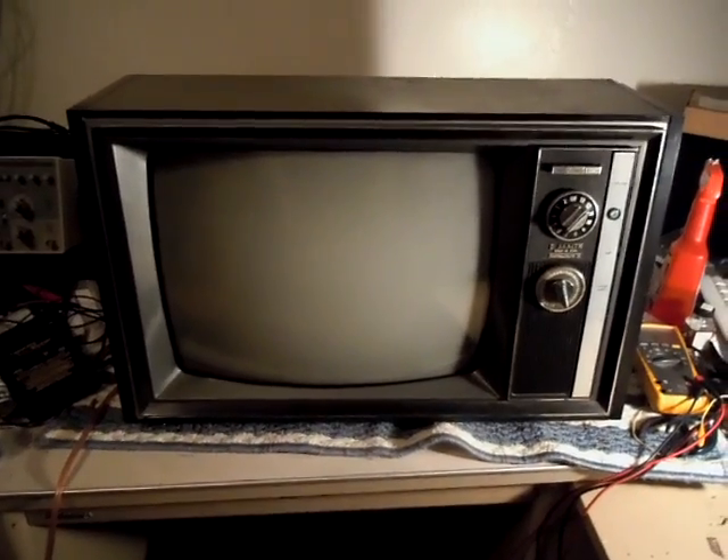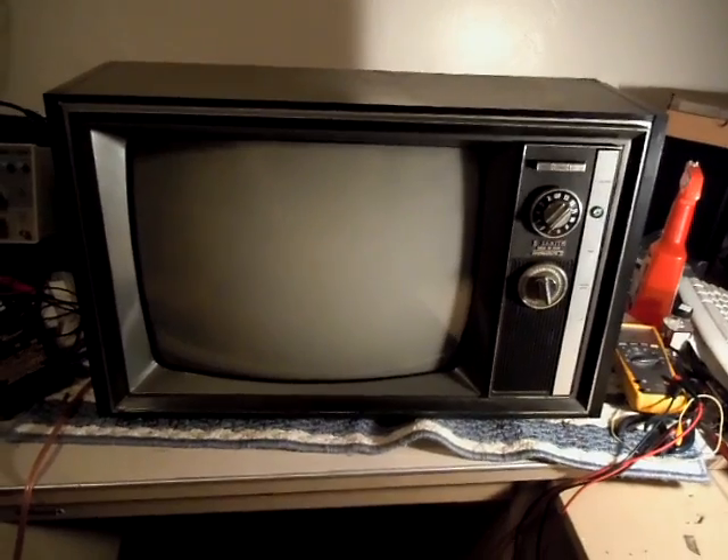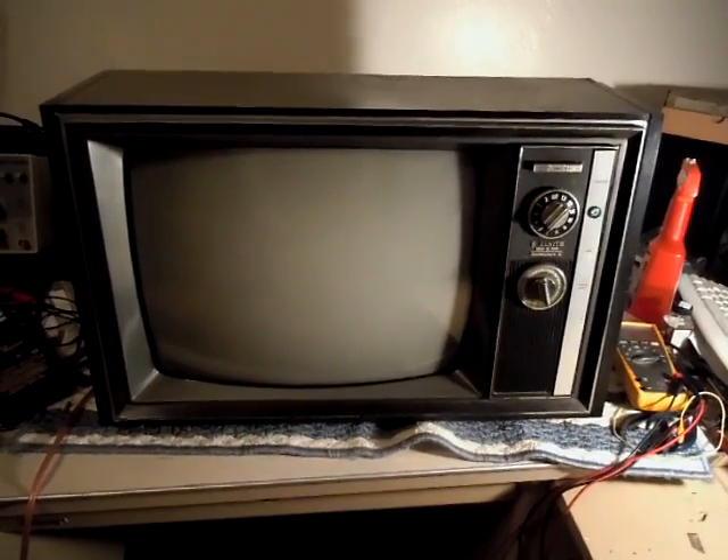The CRT check is wonderful. The thing was almost never used and it was obviously taken very good care of, which I'll show you here.